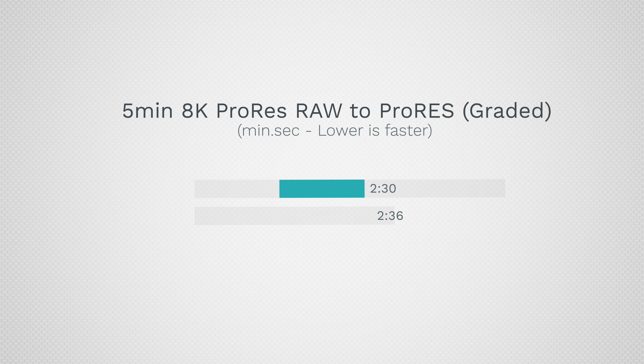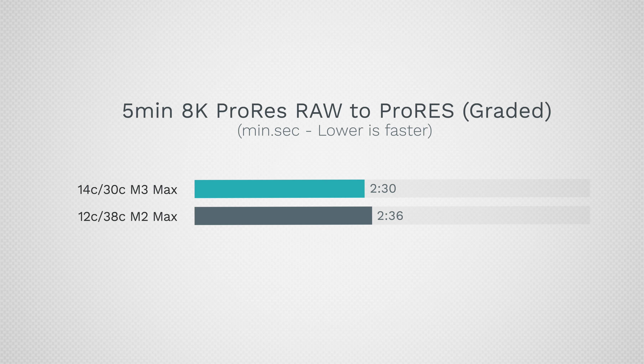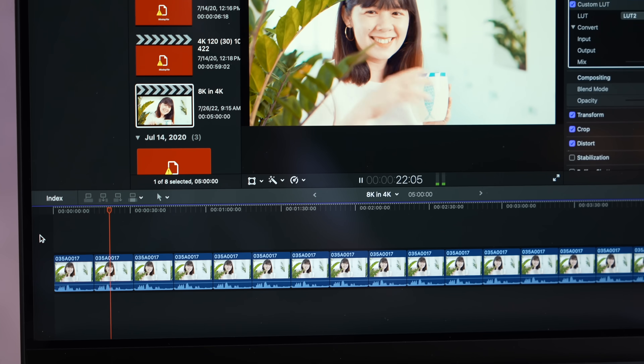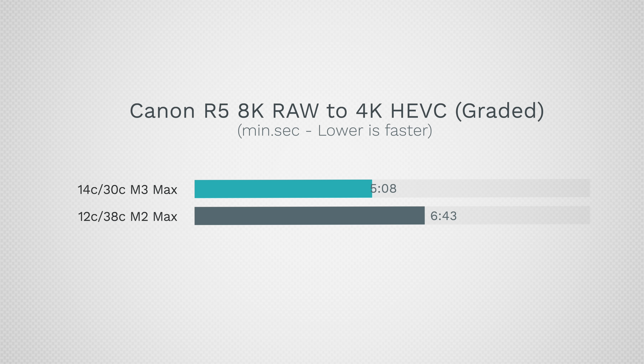Working with ProRes — I exported ProRes RAW to ProRes on a five-minute project — the difference is negligible. They use ProRes decoders and encoders that are the same, and that has been the limitation. Even going up to 8K ProRes RAW to ProRes, the speed difference is minor. With denoising — Black Magic RAW with temporal and spatial denoising — both got 24 frames per second and GPUs were pretty much maxed out. There's no improvement, which makes sense given our graphics performance in Metal was actually slightly worse. Throwing the toughest thing at it — Canon 8K RAW — we finally start to see some differences, though not insane. So if you work with RED or Canon RAW footage without special decoders, you will see some improvement.